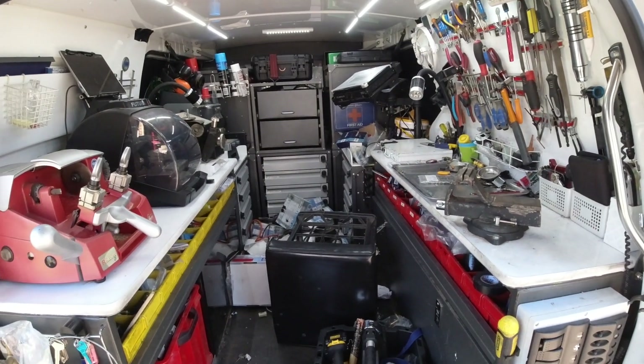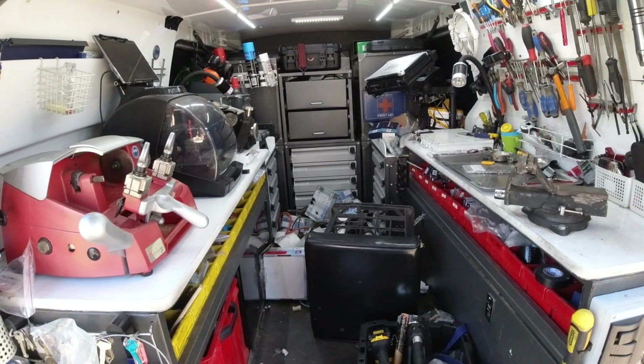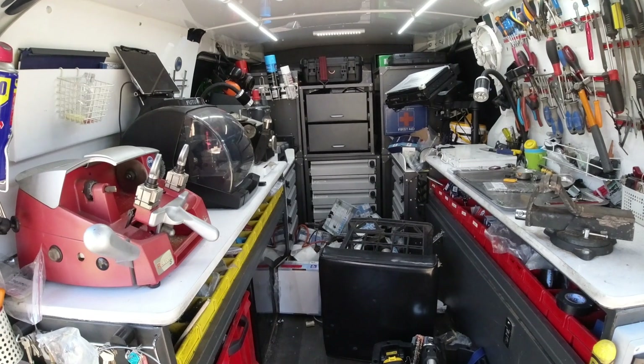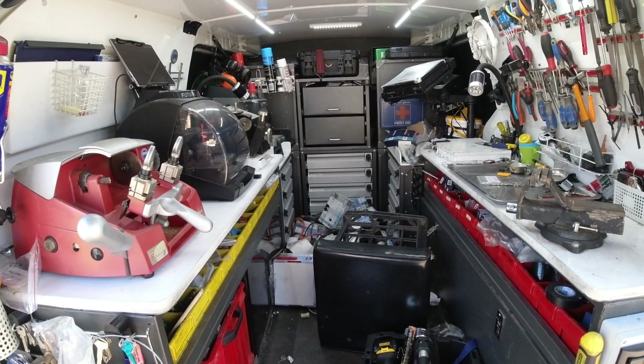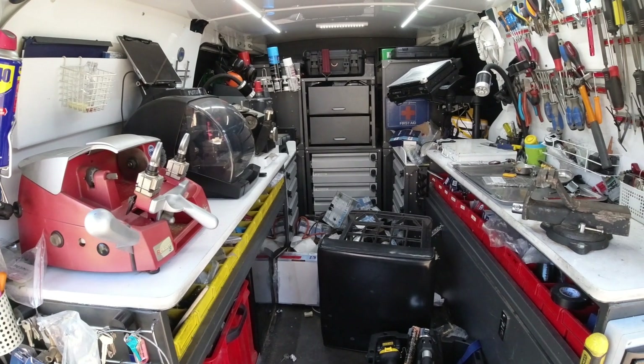Welcome to another video from Dr. Locke. I thought I'd do a two-year review on my work van. The reason we're doing that is just to let you know what things worked, what things didn't work, because there are so many different changes I made to this van compared to my previous one, and I wanted to share a few of them with you.